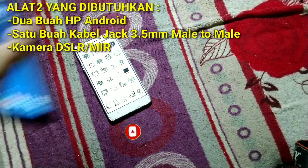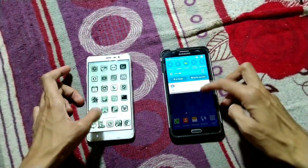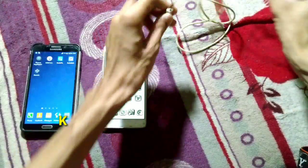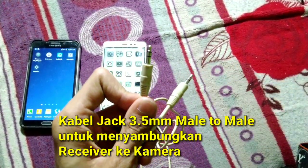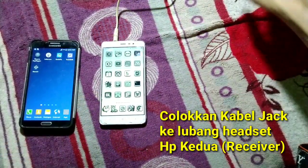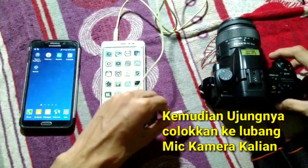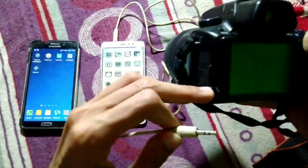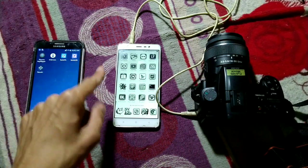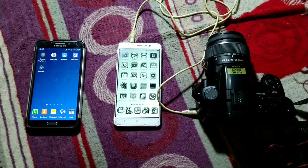First of all, we need to have two Android phones. We're going to use one Android phone as a wireless microphone for the DSLR — this one as the microphone and this one as the receiver. The next thing we need is a 3.5 millimeter jack cable. We're going to plug this cable into the receiver's headset port, and the other end into the DSLR or camera microphone port.